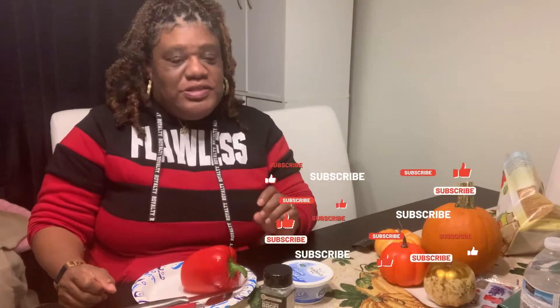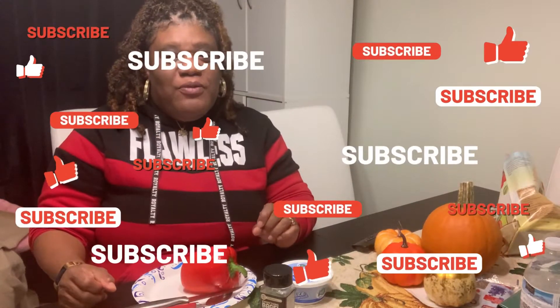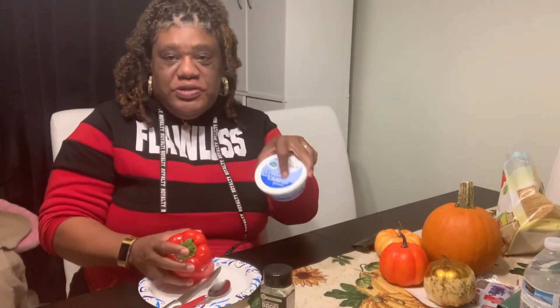Hi guys, welcome back to About Sonya. In this video — which was highly requested by one of my subscribers — it's actually a TikTok hack video. It's supposed to be a green pepper stuffed with cream cheese and bagel. Long story short, I called home and we did have a green pepper, but obviously this is not green, this is red.